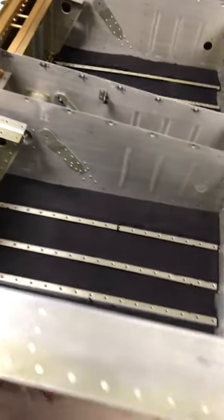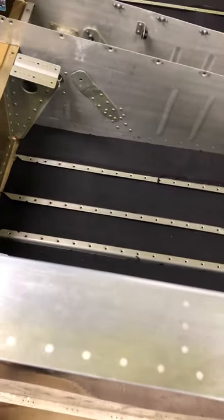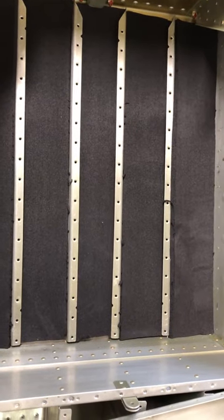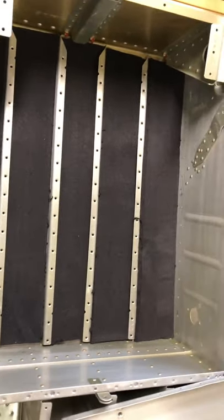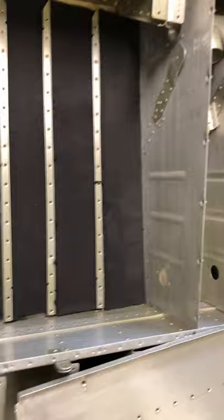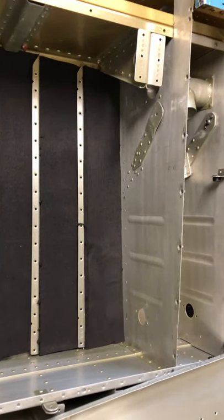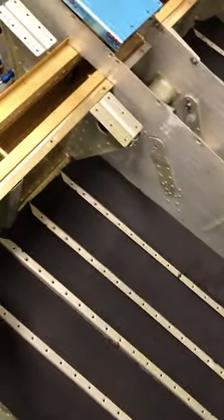Welcome back to the garage. Sitting here while I'm in quarantine, decided to get a few things done. One thing I did is I ended up purchasing some of that insulation material, so I'm going to put it underneath the floor pans. So far it's looking pretty good. I think it'll help deaden the noise, and also help with a little bit of insulation.